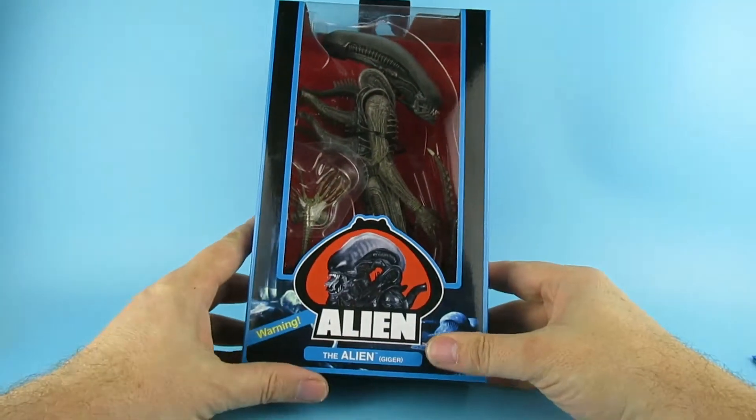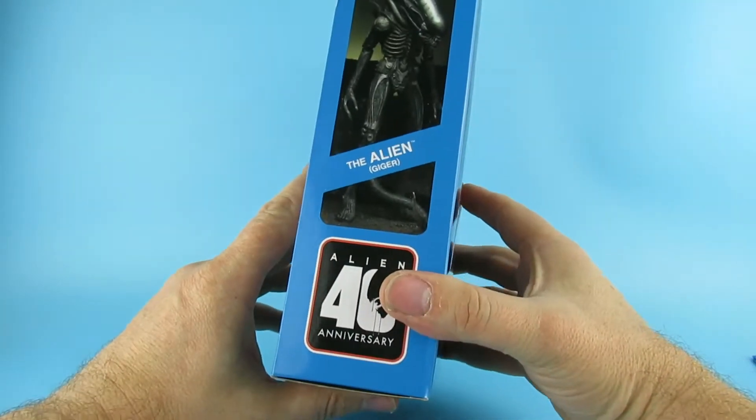So hey you guys! Today we are looking at this, which is the Alien Geiger.